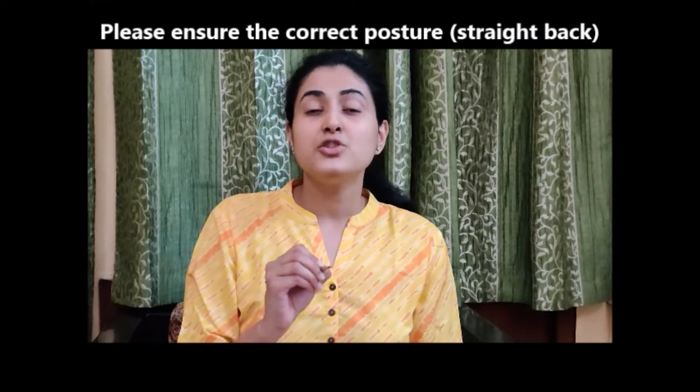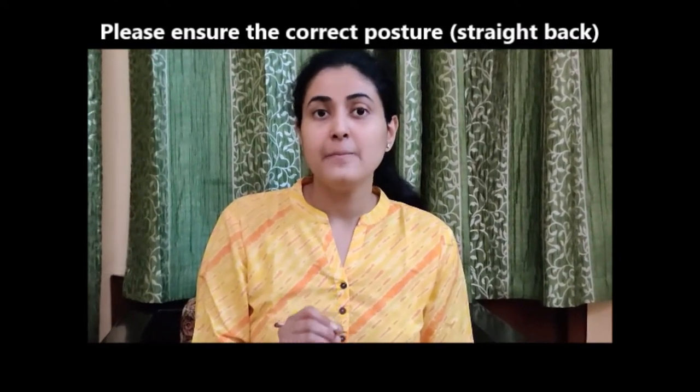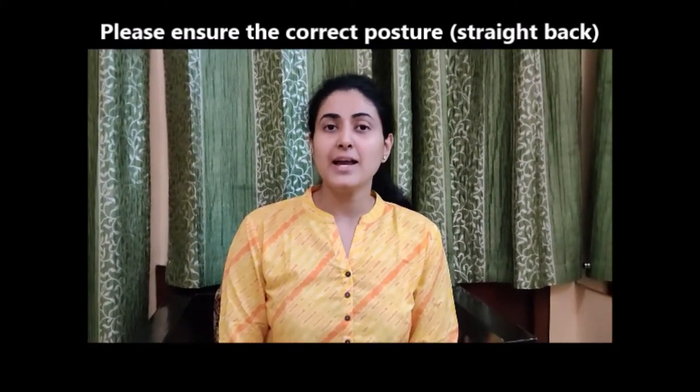Another important thing to notice when the child is doing writing work is posture. The child has to sit up straight and then write. Kindly make sure the child writes on a table, sitting up straight and not on a bed. If the child lies down and writes, it will affect both eyesight and handwriting.